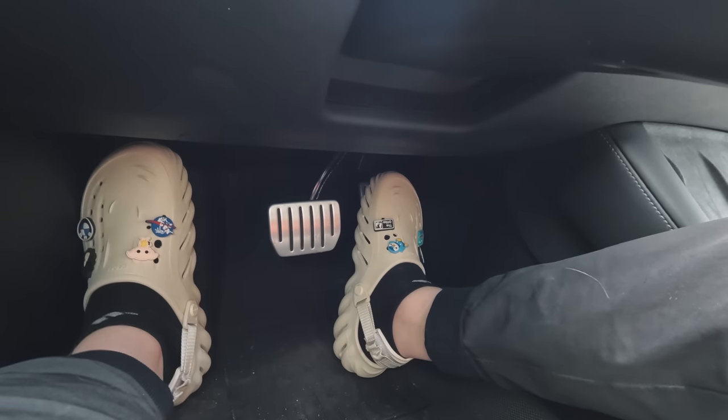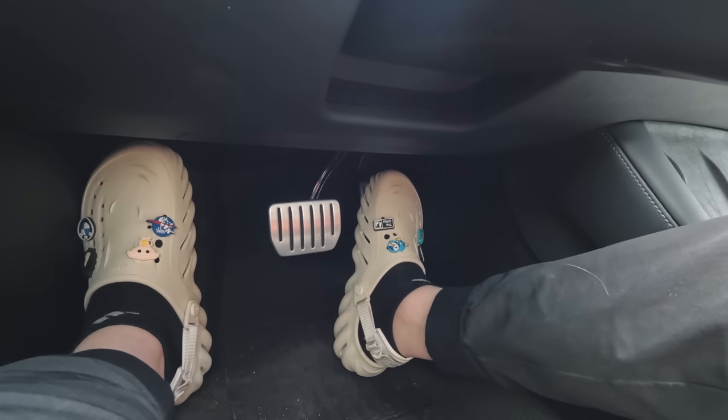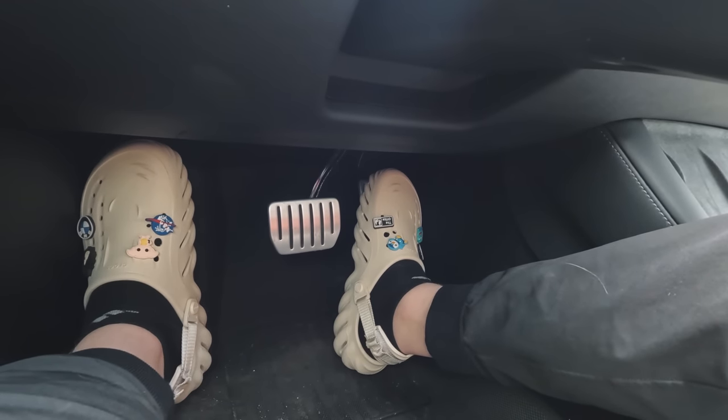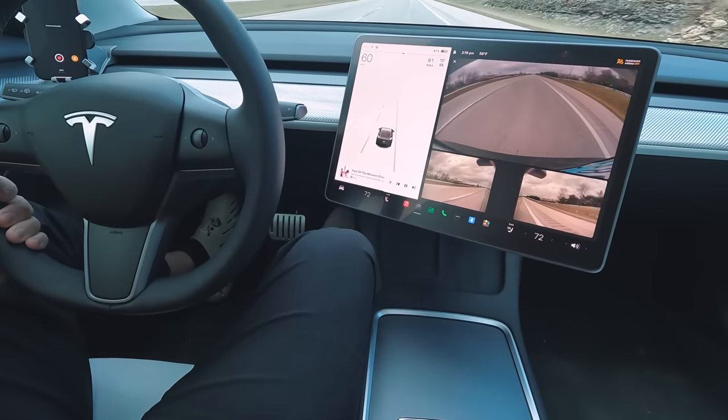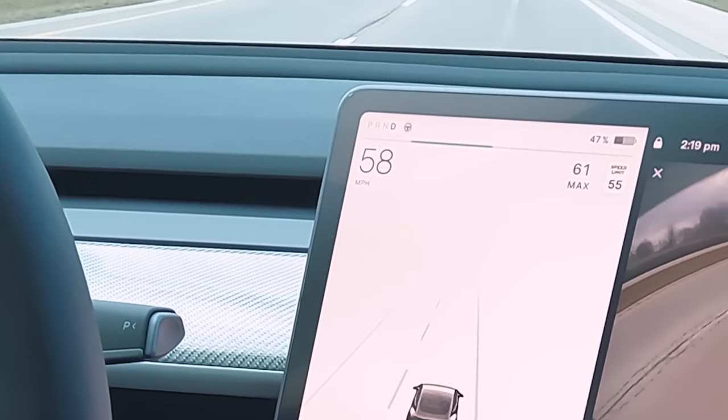Whenever you let off your accelerator the car will automatically begin slowing down without you having to hit the brakes. The energy that would normally be wasted via heat through your brake pads is now being captured and put back into the battery. There's a little bit more to it than that, but that's the easy to understand explanation.